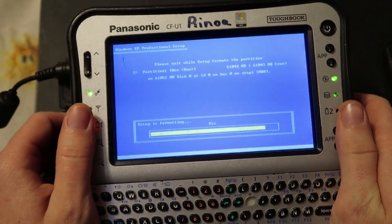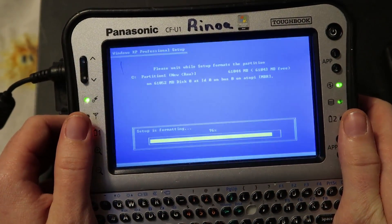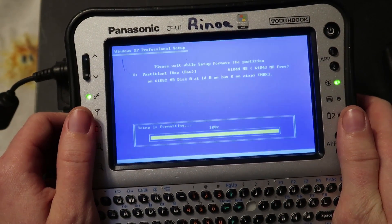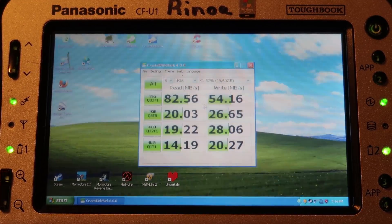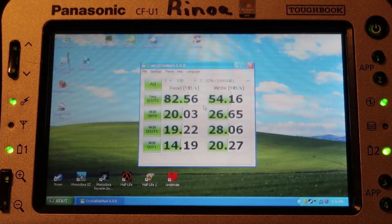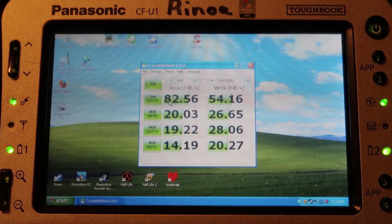I'll spare you the boring installation of Windows XP and all the drivers. So here are the benchmark results for the SSD: sequential read is 82 megabits per second and sequential write is 54 megabits per second — far more than the previous SSD, which came out to around 60 or so.